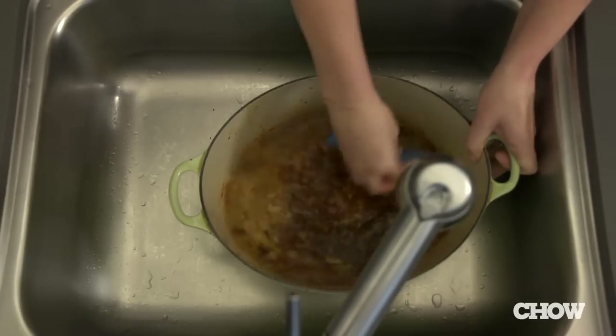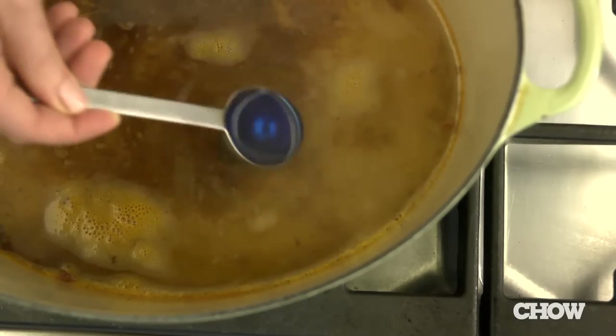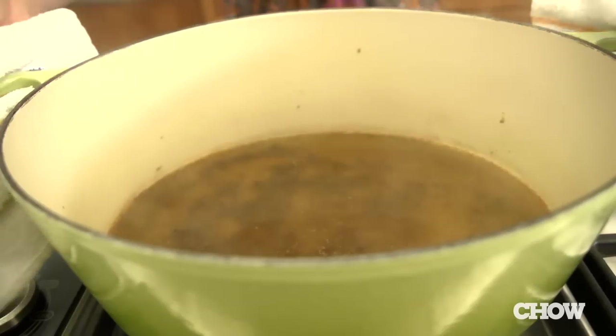First, gently scrub off as much debris as possible. Fill with a couple of inches of water and bring to a gentle boil. Add one tablespoon of liquid laundry detergent and stir slowly. Let this boil for about five minutes, then rinse really well with warm water and a sponge.